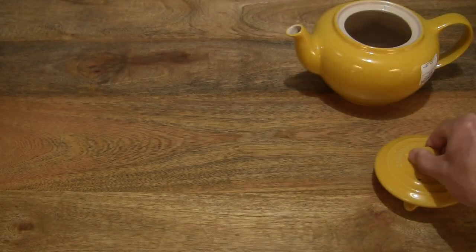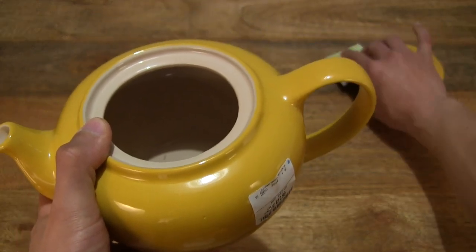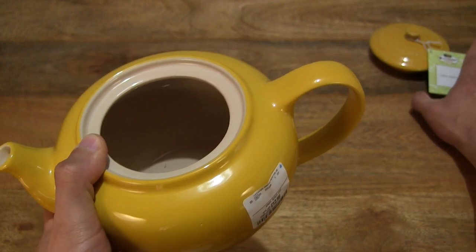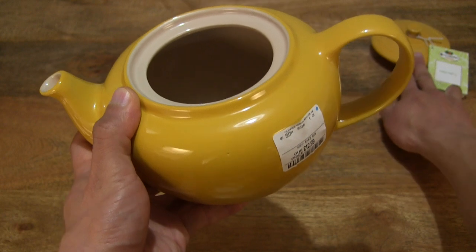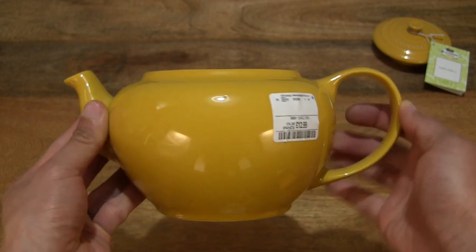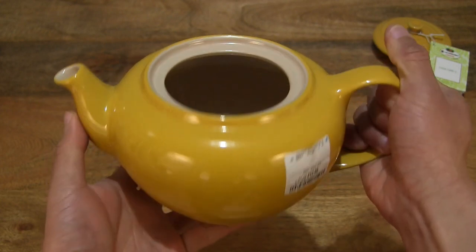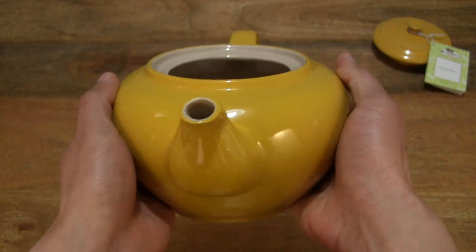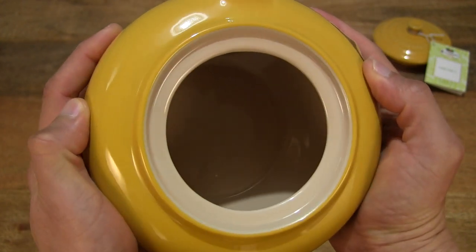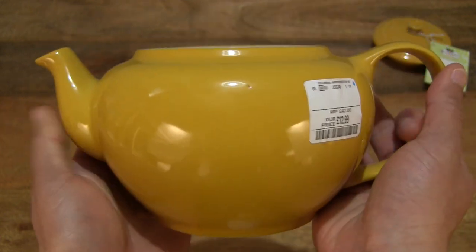And now just setting the lid down so we can take a close-up look at the main body itself. So I'm going to set the lid on the top right-hand side of the frame. You can see a nice easy grip handle — very, very large — and of course that also keeps your hand safe and cool away from the heat of your hot tea in the teapot. Taking a look inside the body, you can see that nice glossy glaze inside the teapot.